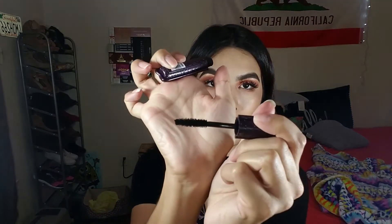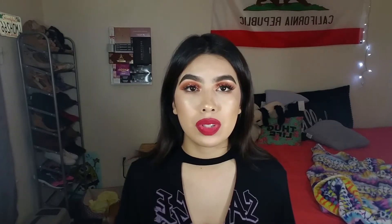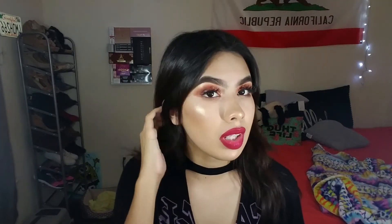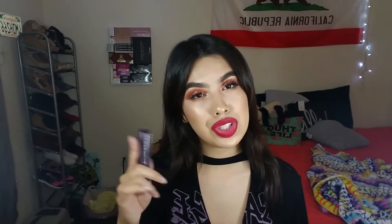Moving on to makeup, starting with eye products. This is the Tarte Lights Camera Lashes Mascara — I have the little sample size, but I really like it. I'll show you guys the wand quickly — it's just a regular wand, similar to a lot of other mascaras. No matter what mascara I use, whether it's waterproof or a lightweight formula, my eyelashes just don't really like to stay curled. I like this mascara mostly for the bottom lashes since I'm usually wearing falsies on top.